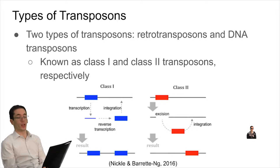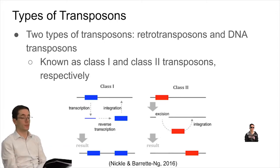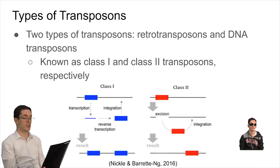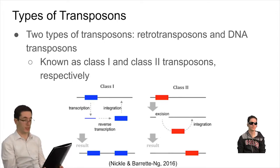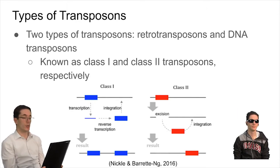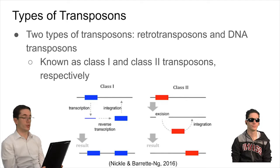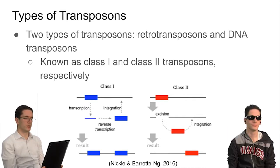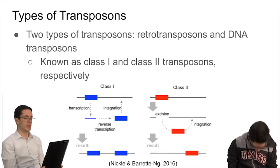There are two types of transposons or transposable elements. One class are the retrotransposons that perform a copy-paste mechanism using RNA as an intermediate by reverse transcriptase. The other class are class 2 transposable elements, which are also called DNA transposons. These jumping genes are particularly interesting as they serve as genetic tools that can be manipulated by scientists.